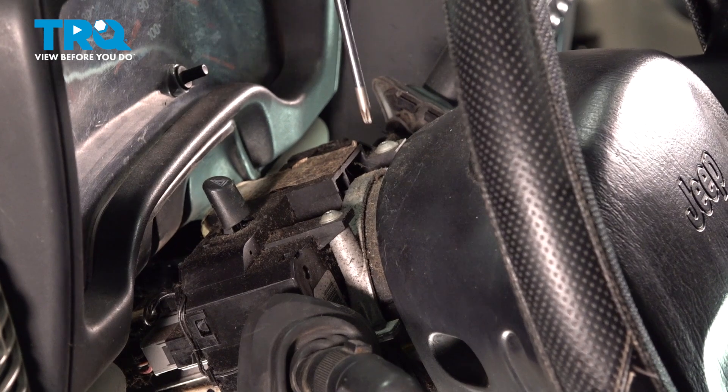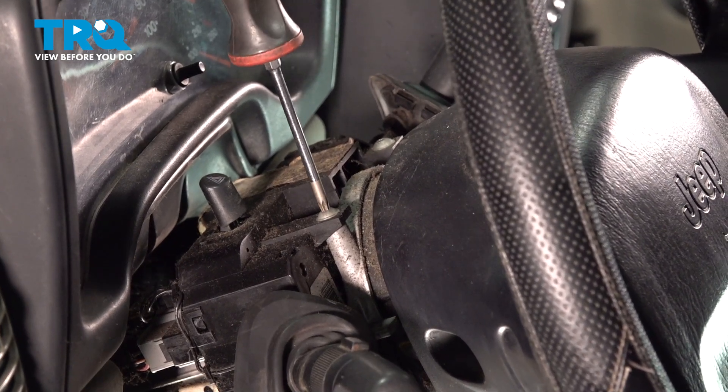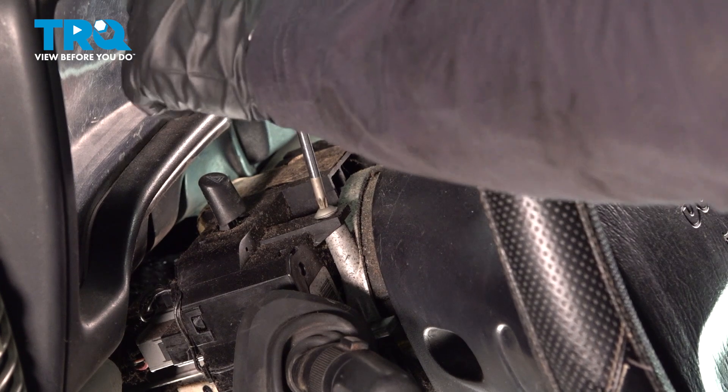There are two top mounting screws and they're Torx bit, so it's a T20. You're going to reverse these and take them right out.